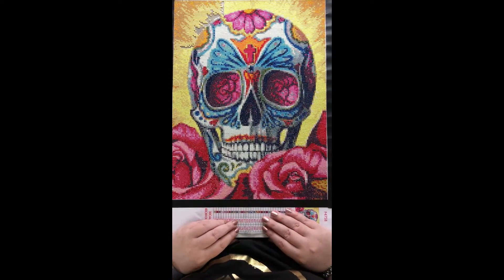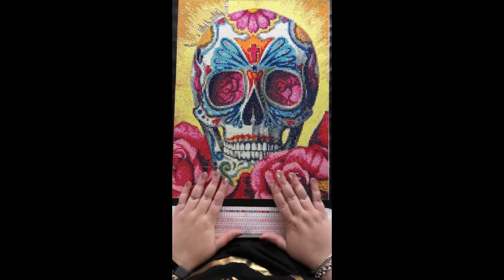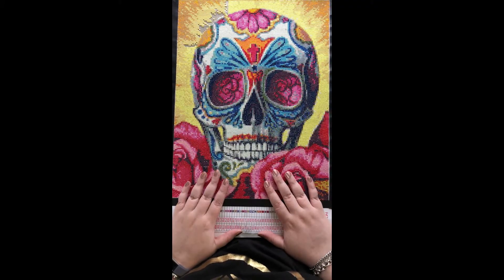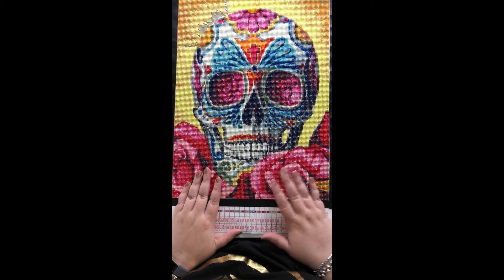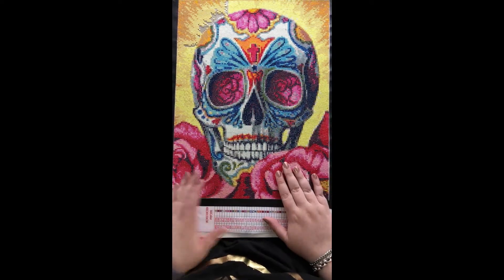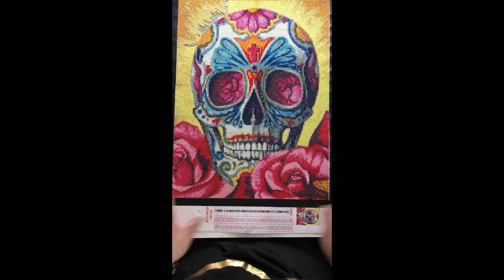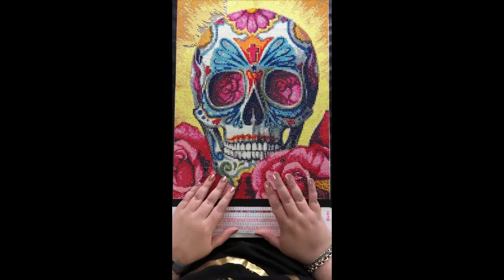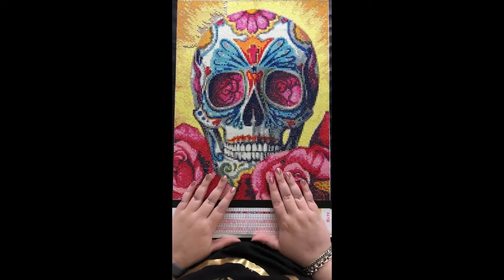Other than that I'm fairly happy with this. I think in future if I'm going to order from Huacan again, I'm going to order rounds, at least until they have their squares sorted. I'm sure this wasn't as bad as some of the issues people have had — it was certainly manageable and I'm happy with the finished product, so I don't feel the need to complain or file a dispute. But yeah, in the future if I'm going to buy from Huacan it will be rounds.